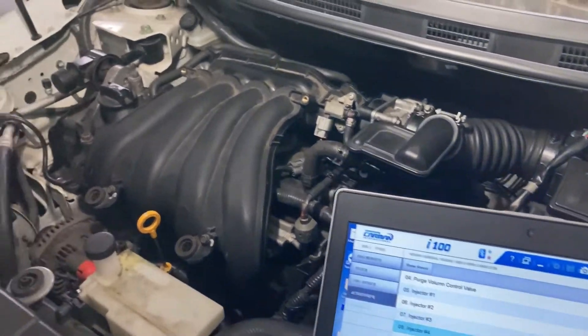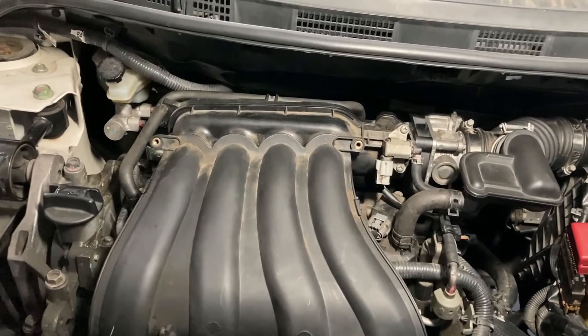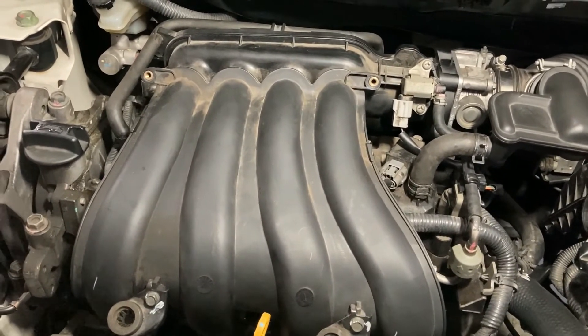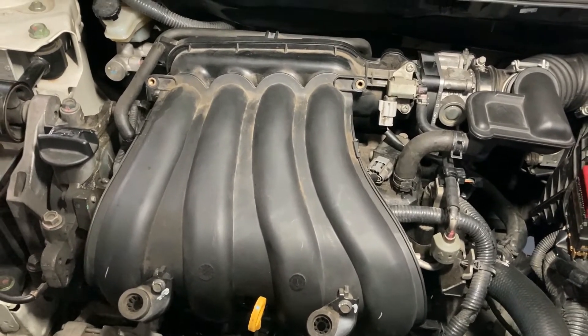So this is how you check the engine with a scan tool to determine which cylinder is not working, even before removing the intake manifold — specifically for this engine, because all ignition coils and injectors are underneath the intake manifold. Thank you for watching.